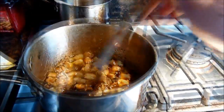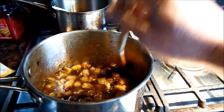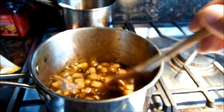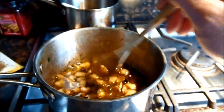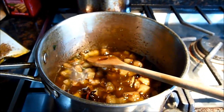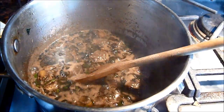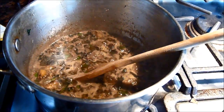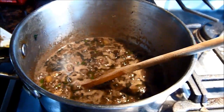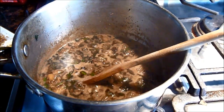It's going to taste so good — because the wine, the spice, the sugar, the salt, it's going to make it taste amazing. We just turn it off. Make sure we cut some basil. Wow, it's going to smell so good.